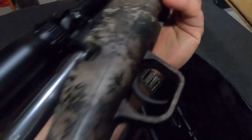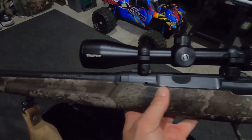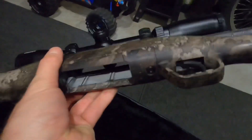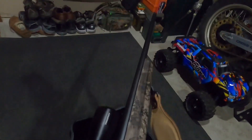Opens up fine. I did have to go through and Loctite everything with blue Loctite — it seemed like it was loose from them, I don't know what the deal is with that. But after I did that, everything's fine. Scope doesn't move at all, and she's all true.